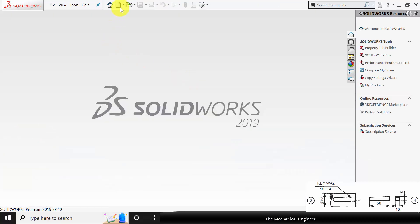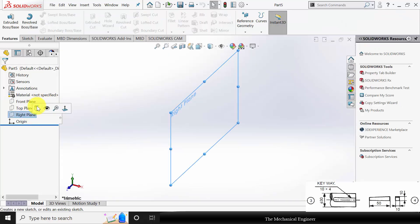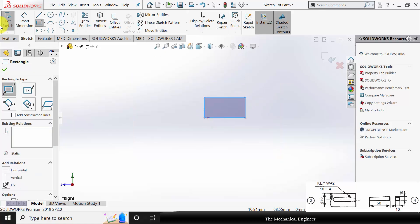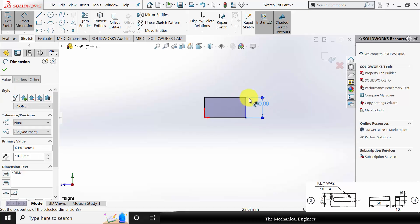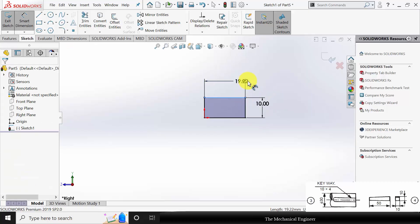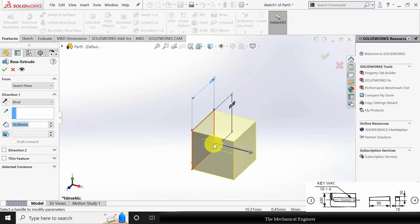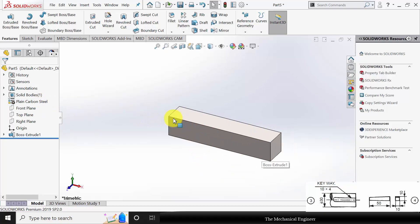Next I am going to draw the key. Create a new part. Select right plane, click sketch. Draw a rectangle of dimensions 10 mm by 10 mm and extrude this to a length of 50 mm. Now right click on the material and apply plain carbon steel. Save this as part number 4.